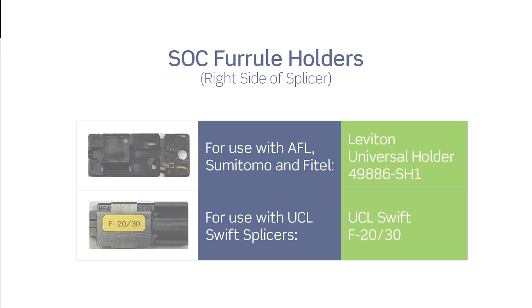The Leviton universal ferrule holder part number 49886-SH1 is compatible with current AFL, Sumitomo, and Phytel fusion splicer models. When using the UCL Swift fusion splicers, UCL Swift holder part number F-20-30 will be required.